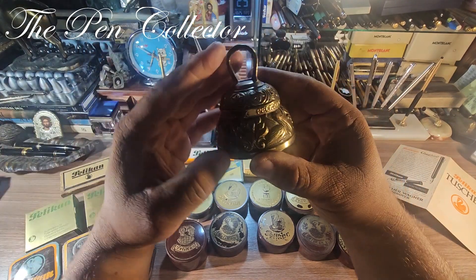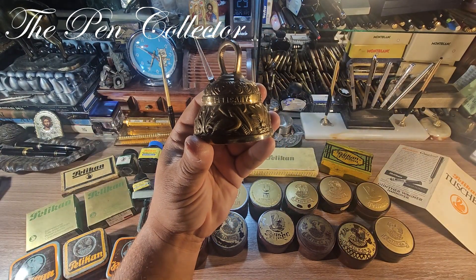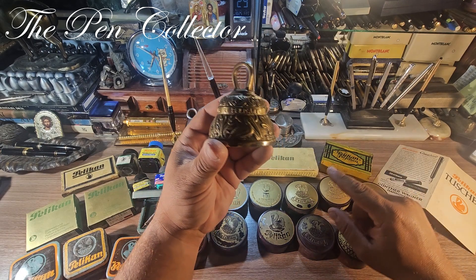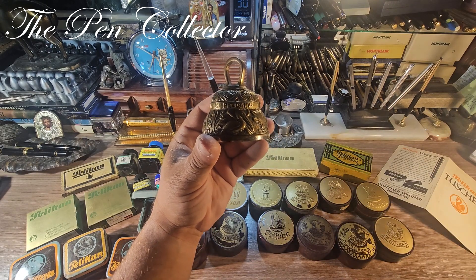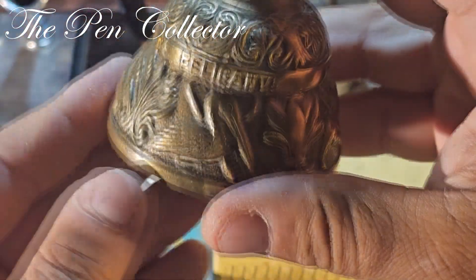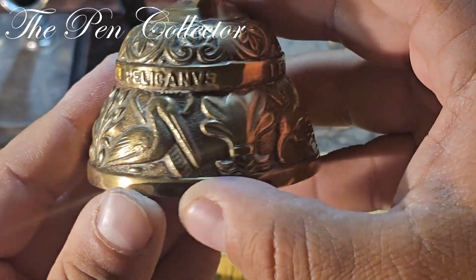It is a simple bell, but what is interesting about it is the actual engraving on it. This item has no relation to the Pelican brand, but I had to have it because it's very, very nice. I bought this bell especially for this Pelicanus engraving.